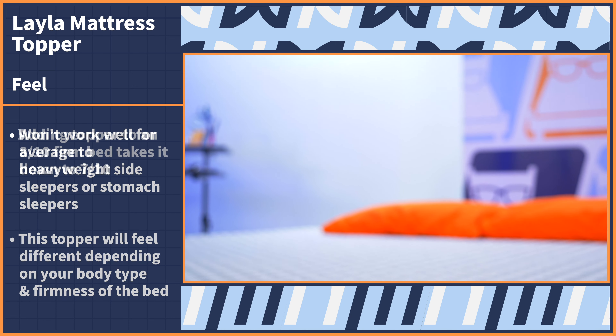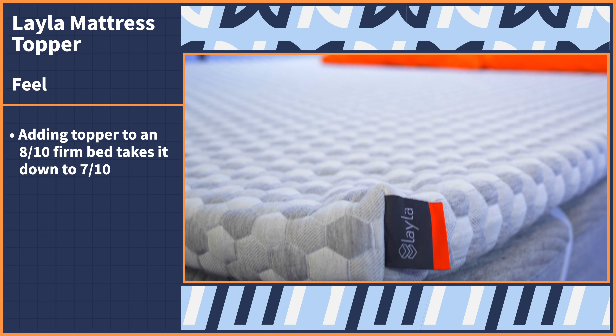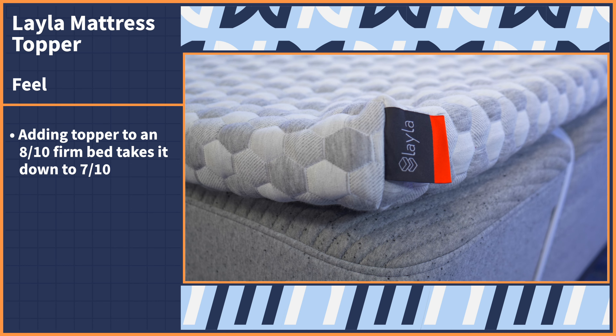As a general reference, the bed I'm testing on right now is about an eight out of ten on our firmness scale, and this topper brings it down a point to a seven out of ten, which we would classify as medium firm. So it'll add a touch of plushness without overall drastically changing the feel of your bed.